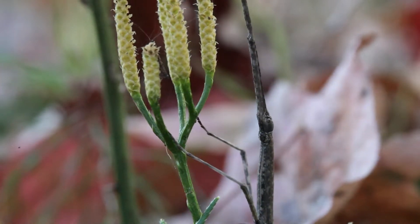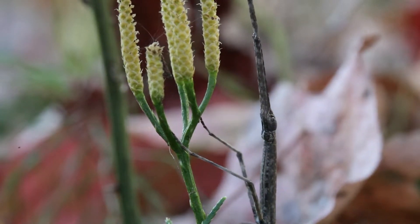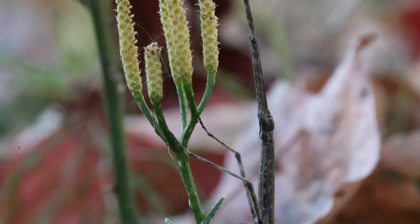But notice nearby is a stick insect, which is trying very hard to not be noticed. Hello stick insect.